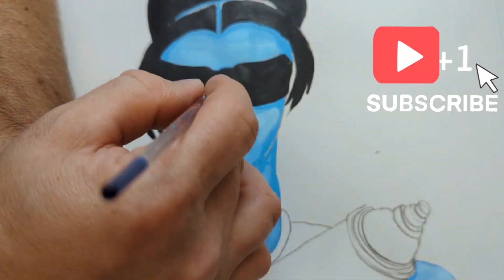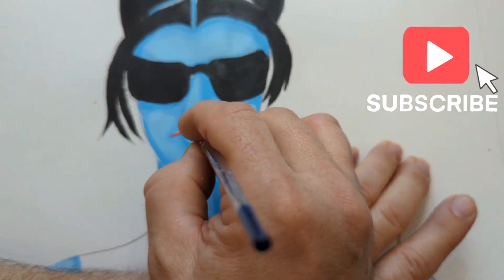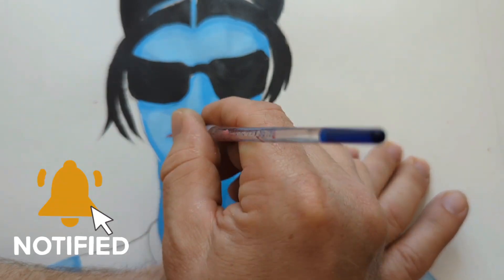I'm adding a little bit more light here and blending it into the face. I want to brighten her up some — not too bright, but a little bit.